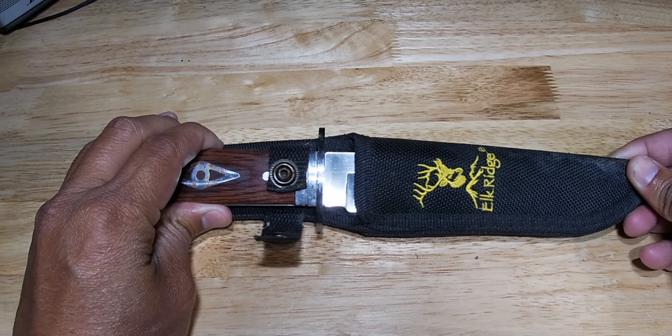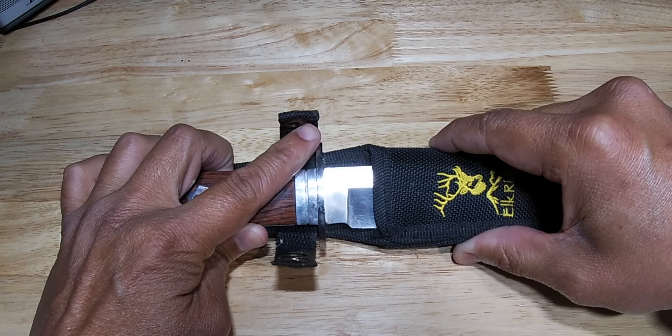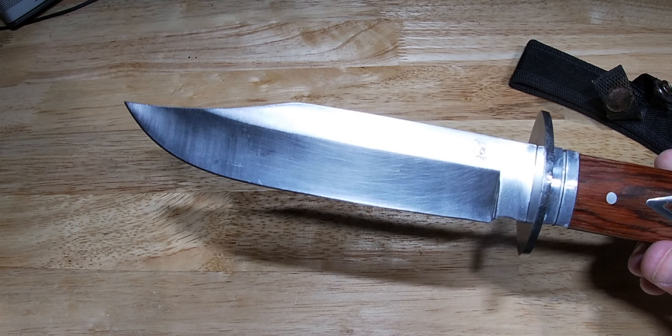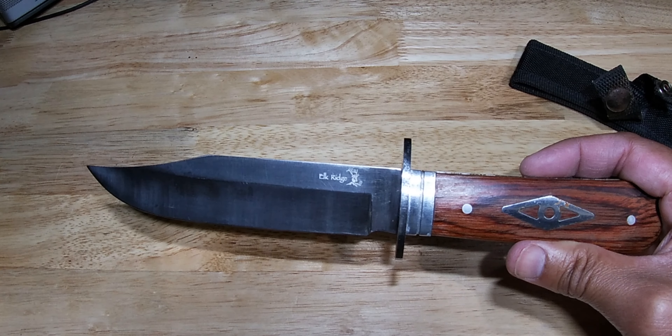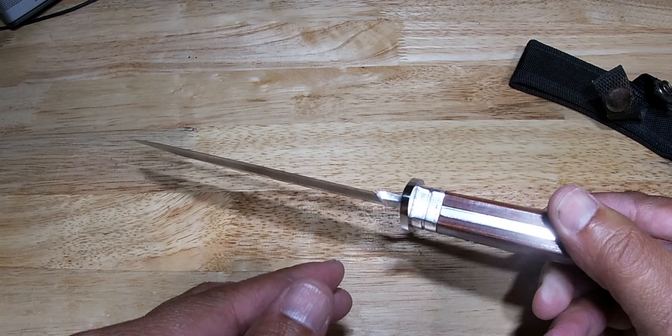This thing is a beautiful knife. I've had it for a little while — it was given to me as a gift, and I actually haven't used it much because it's just been pretty. Here she is: a nice, beautiful stainless steel blade. The Elk Ridge 10-inch Bowie knife, designed for camping, hunting, and outdoor activities, is durable and built to last.